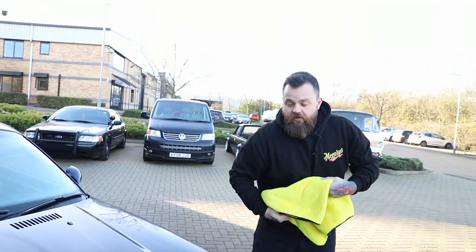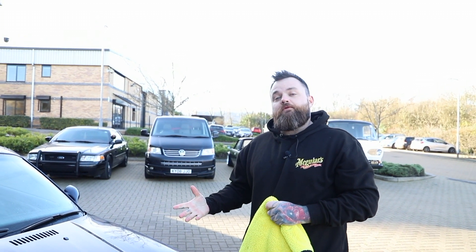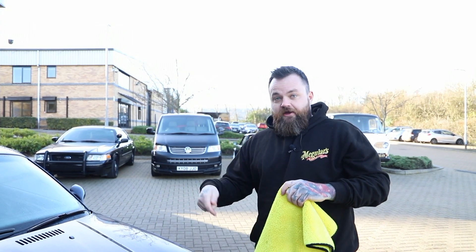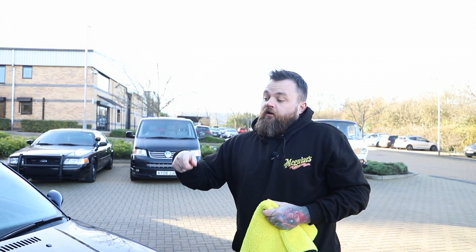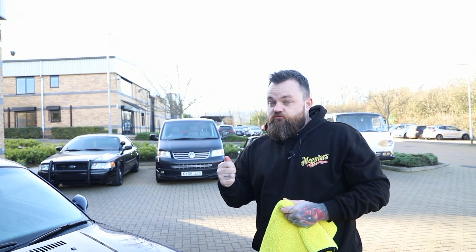You don't do that every time with this particular product. If you've never used it, you do this as a base layer, which gives you an opportunity to spread the product. Then I'm just going to rinse it and wet it now to see the effect it's had and the coating it's already given us. Then we'll spray the product on again, which is what you'll normally do, and then you just rinse it away.